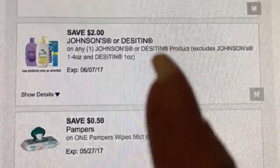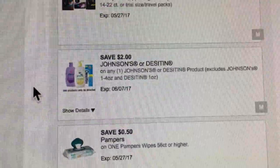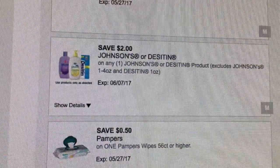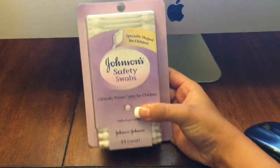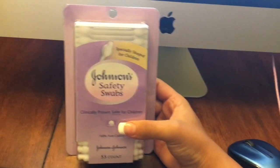This one is save two dollars on any one Johnson or Desitin product. I actually have the product right here — it's Johnson's safety swabs, 55 count, priced at $2. With this digital coupon you get it absolutely free. Go to your local Dollar General, look for the Johnson's safety swabs, and you get this for free.